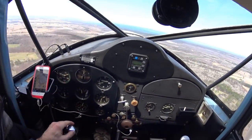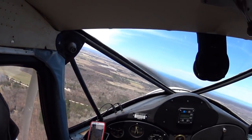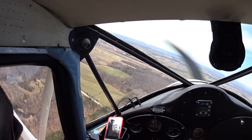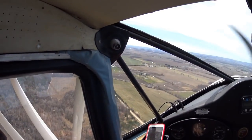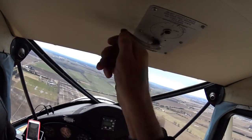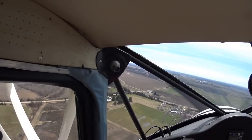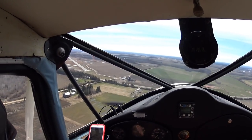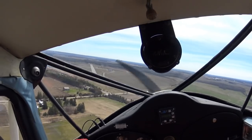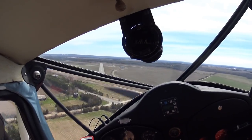Below 80 miles an hour, I select the first notch of flap and keep the turn onto base fairly close — I don't like dragging the airplane in on a long final. With an old engine, I don't like to jockey the throttle, so I pick a point on base that looks about right, then bring the power back to an approach setting and try not to change it until we're over the threshold. On this approach, after some significant engine work during the winter, I opt to leave the power alone and sideslip off some extra height.